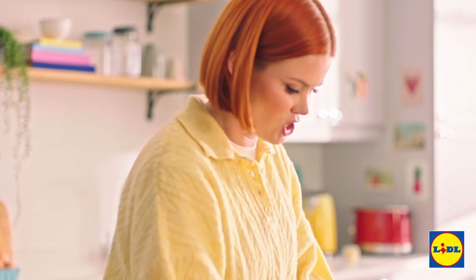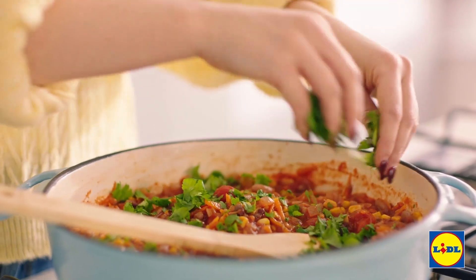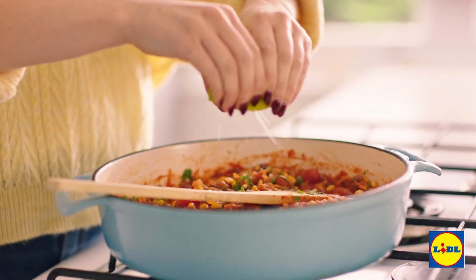Back to the squash and beans mixture — just chop up and add in most of your coriander, and then what would a Mexican dish be without some lime? Squeeze it in for a bit of zing.